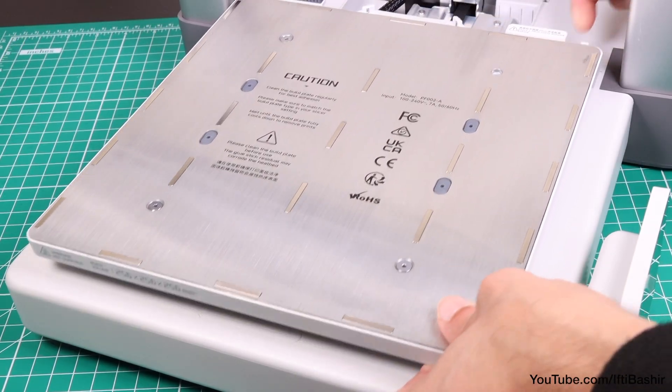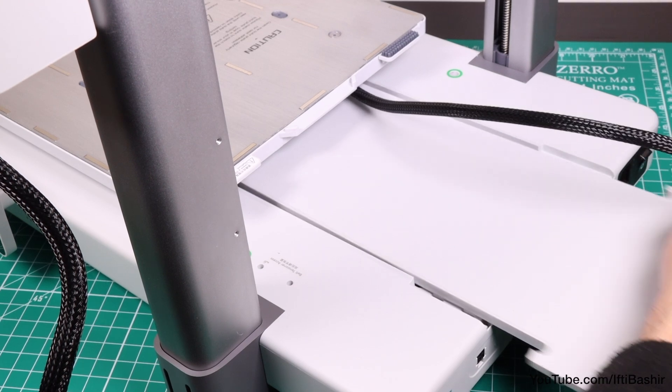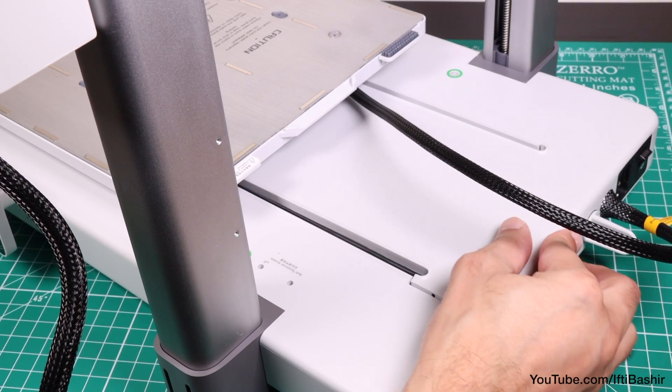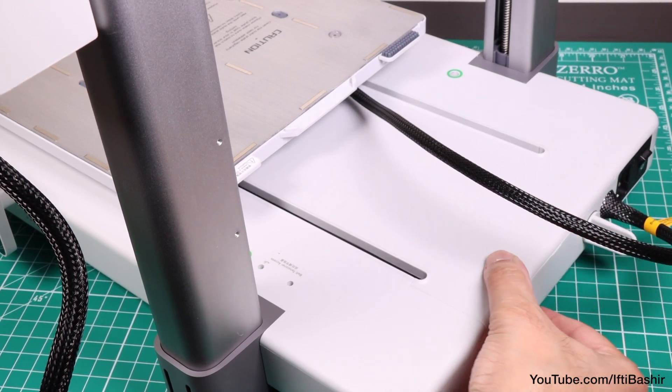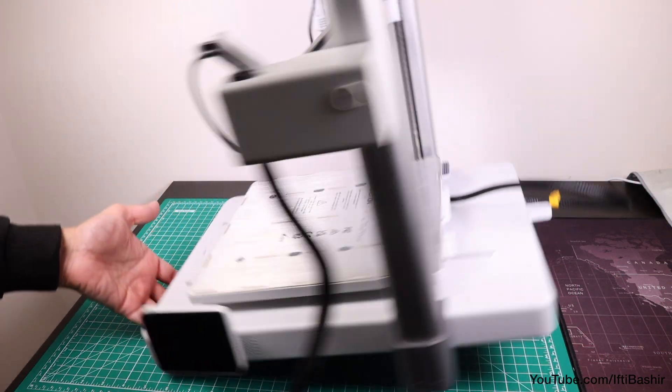With that done, push the bed back to the front and reinstall the Y axis cover by sliding into place and pushing to snap back down. And with that, we pretty much have the 3D printer constructed.